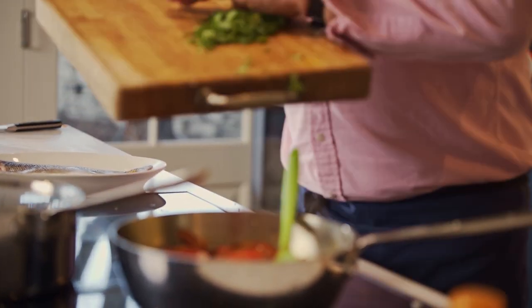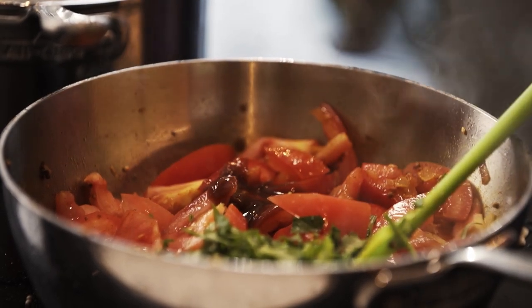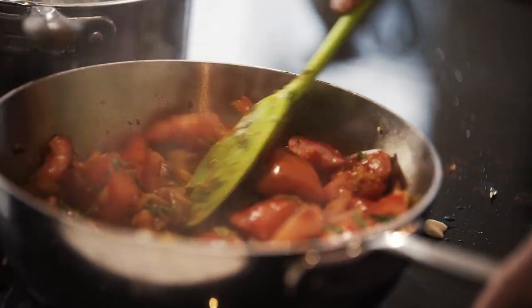Now an ingredient which is very important in here is tamarind — a couple of teaspoons of tamarind paste. Very important, it has a very nice astringency. Just stir that in. And now, most importantly, not only for flavour but also for texture and colour, some green chillies — just a couple.